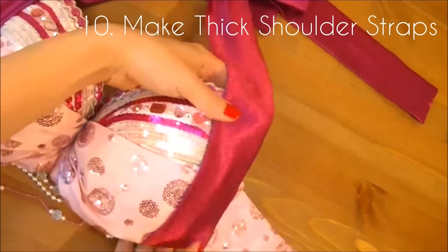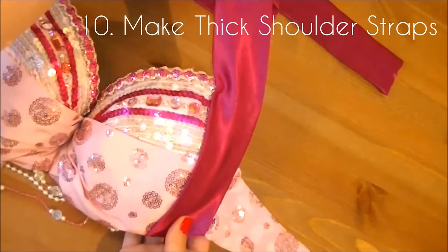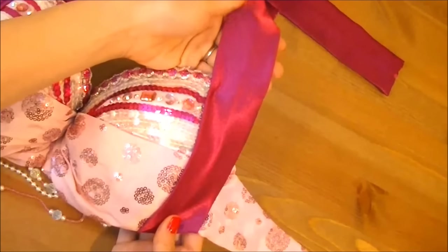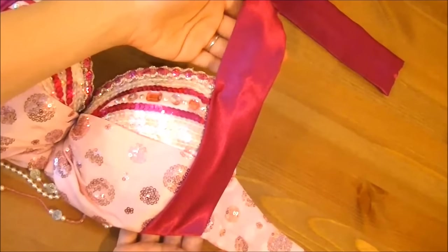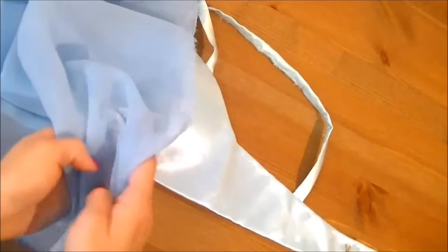Number ten: make thick shoulder straps. Thick shoulder straps that go from the bottom of the cups up to the shoulder straps are a great solution for side flesh. They provide more support, especially if you're on the bustier side, and it's a cute way to add coverage. If you want a lighter look, use chiffon or lace — simply gather it along the straps and sew or pin them in place with brooches.